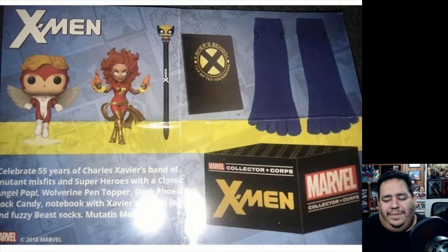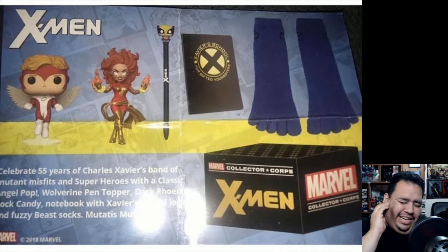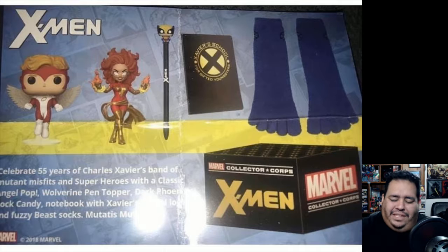I'm sorry if you like the mutant Angel, but it's kind of dumb. He's not even in classic X-Men attire, he's not Archangel — which is always the more popular version — it's just regular Angel. I don't know what they were thinking on this exclusive pop. Everything else in the box I could get away with. I'd rather just buy everything else separately later for less, and that's probably what I'm going to end up doing.